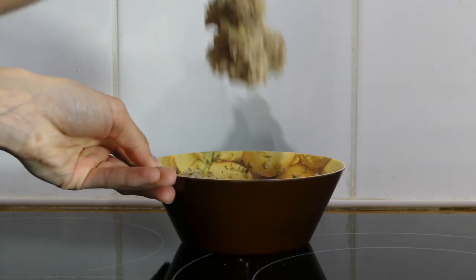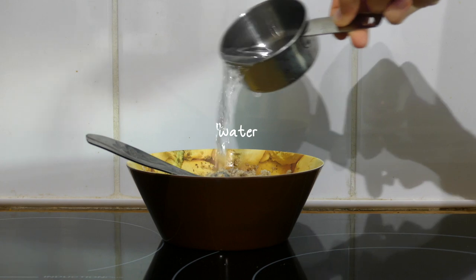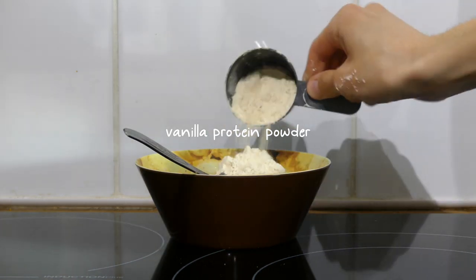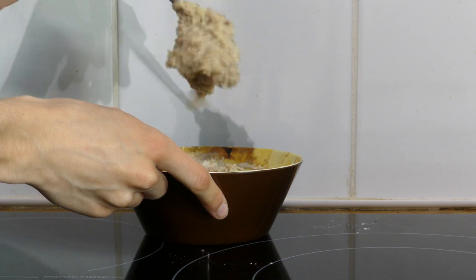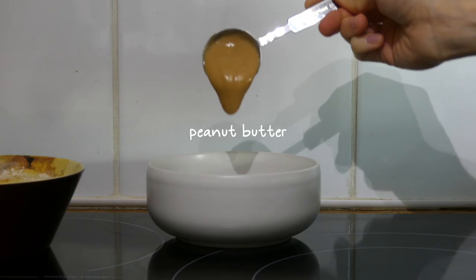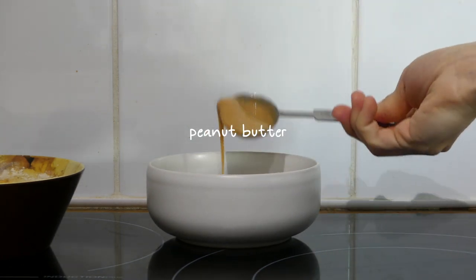Once it comes out quite thick, I add a bit of water and half a scoop of protein powder — I think this was the vanilla soy isolate protein powder. It gets super thick, just how I like it. I add a bit of peanut butter to the bottom of my bowl before serving the oats.